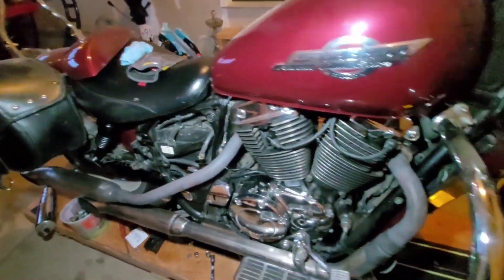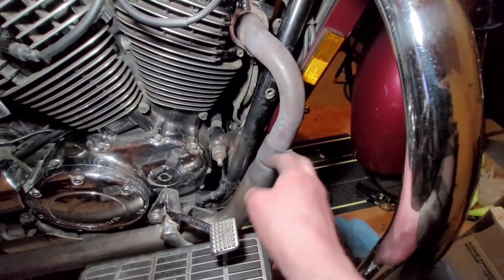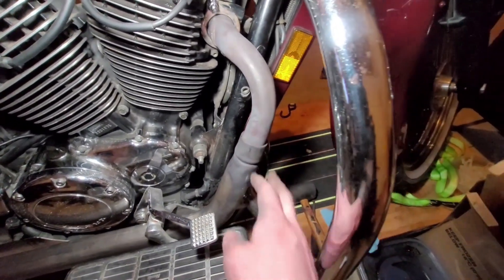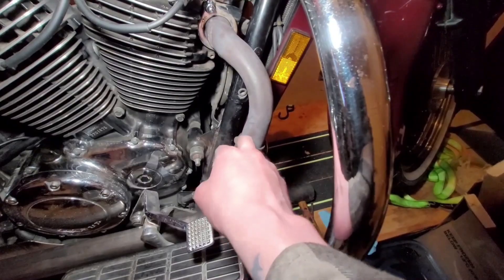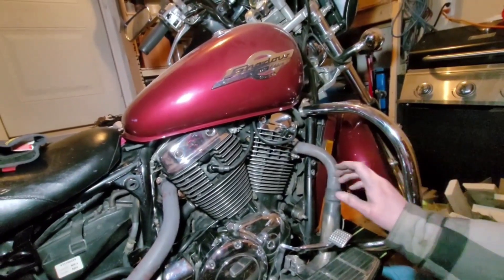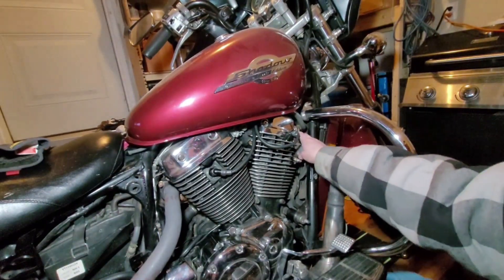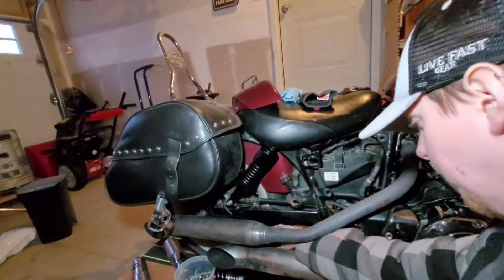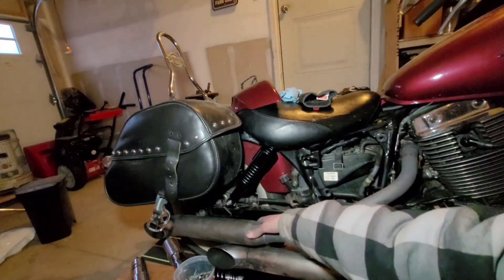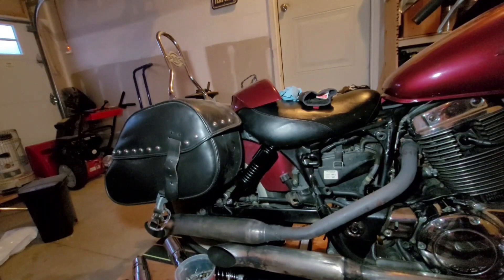I managed to get the exhaust back on. I took the bracket off of there. Obviously when I start it up there's going to be a little bit of a leak in there. I did end up putting the gaskets in — just got them snugged up, these are tight. I got a bolt back here, got this bolted to the frame. I'm going to throw the battery in and see what happens.